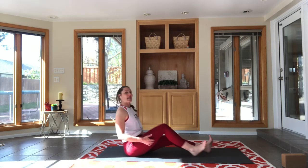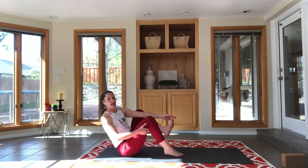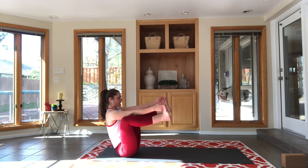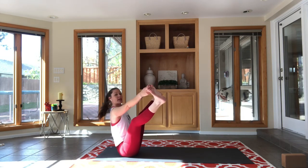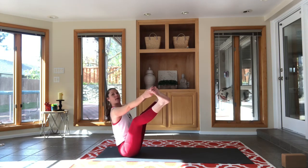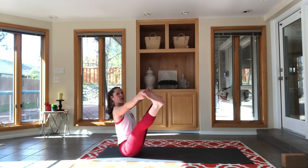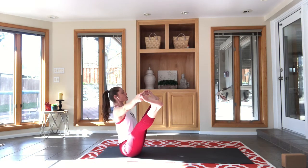Inhale, rise up. Bend your knees, lean back a little for a little bit of boat pose. Take the first two fingers of each hand and slide them between your second toe and your big toe, grabbing the big toe. Start to work the balance — what I really care about in this pose is not how straight you can get the legs, but can you get your back straight? Can you press your heart through and lean forward on your sit bones? Can you bring your chin up and press your chest through without falling forward?